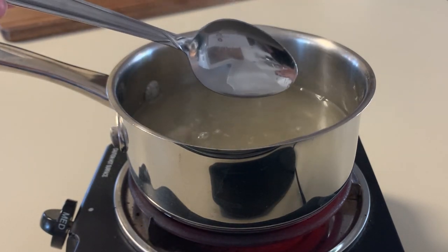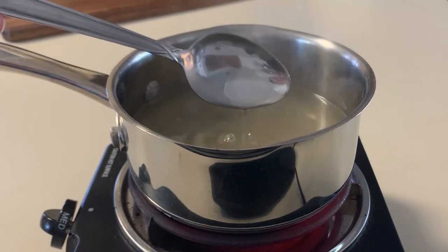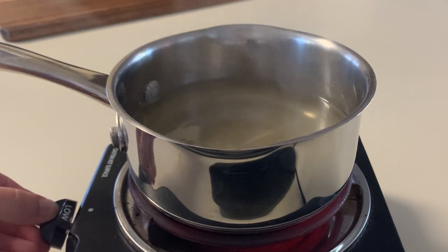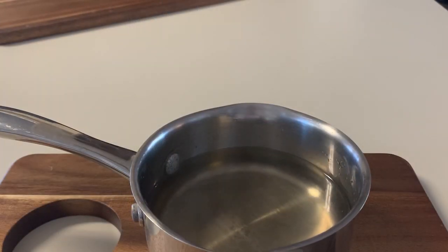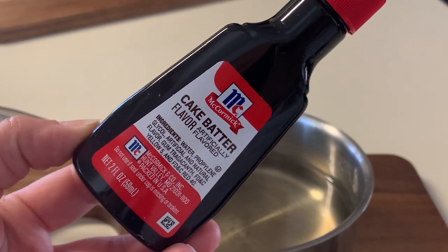There you have it guys, it is ready to add our flavoring — looks nice and clear. I'm going to go ahead and turn the burner off and take the pan off the heat so that it can cool down and we can mix in our flavor.